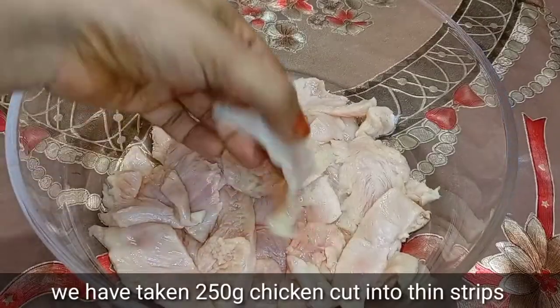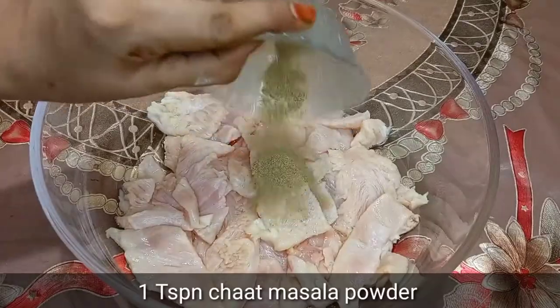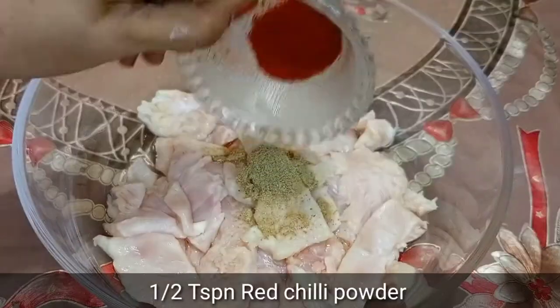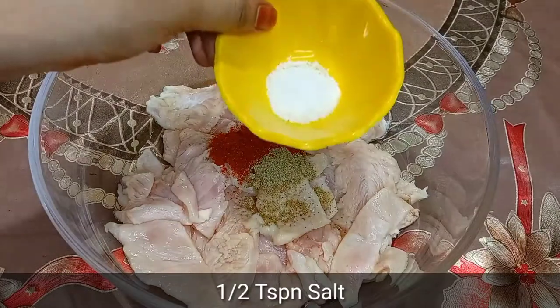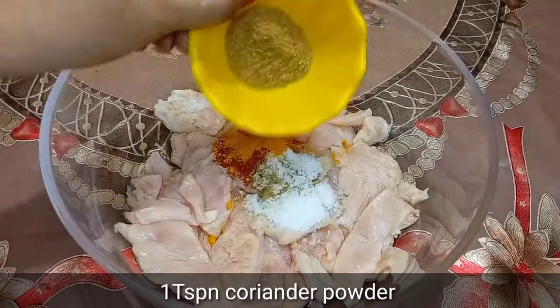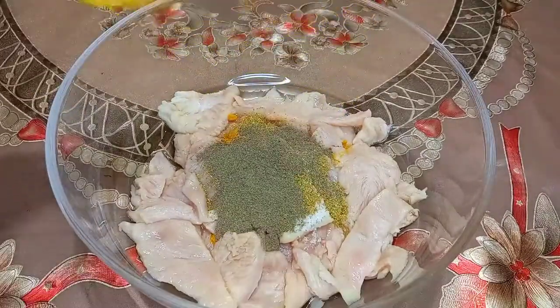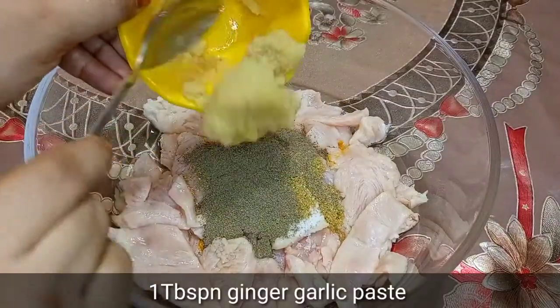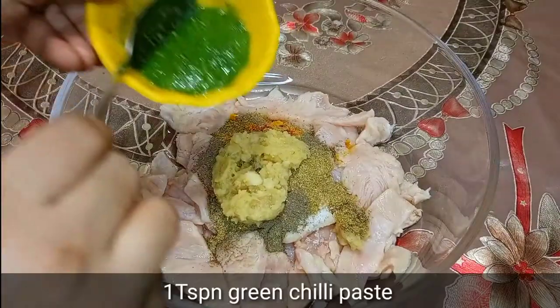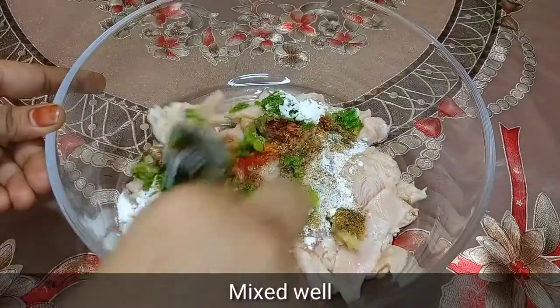We cut 250g chicken in strips. Half teaspoon chaat masala powder, half teaspoon red chili powder, half teaspoon salt, half teaspoon haldi powder, one teaspoon danya powder, one teaspoon black pepper powder, one tablespoon ginger garlic paste, one teaspoon green chili paste, one teaspoon corn starch. We mix everything.